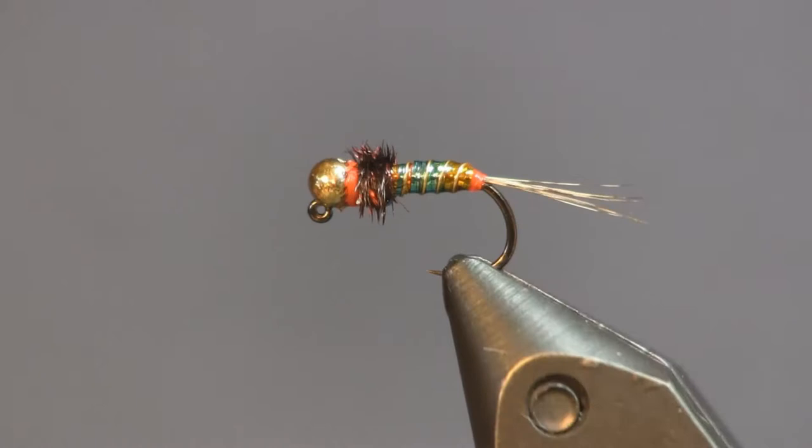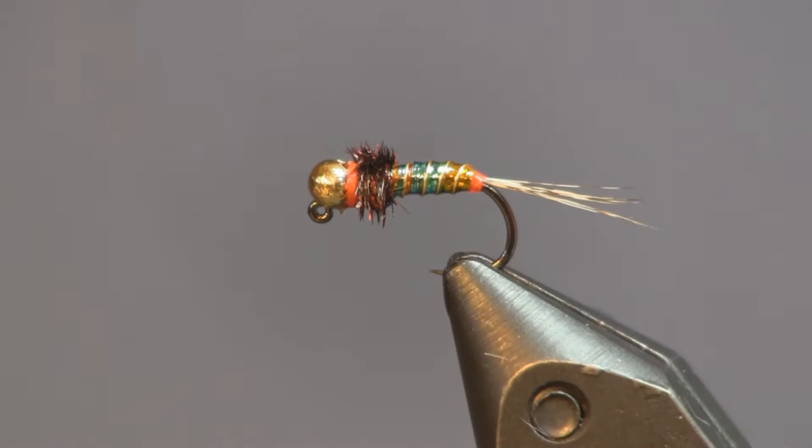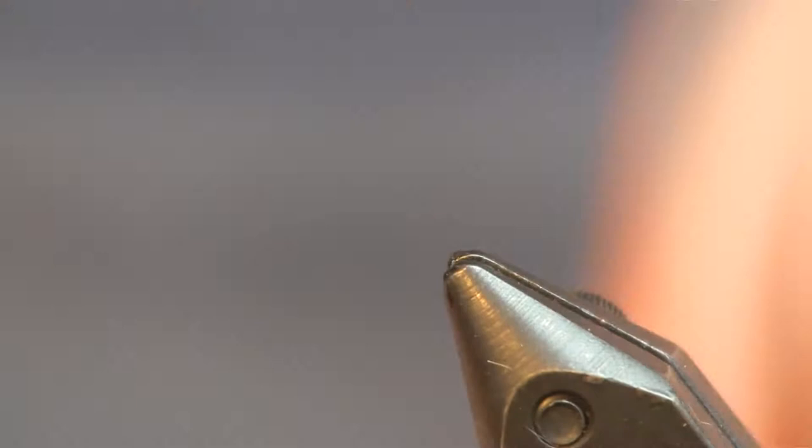Hey everybody, Sean Hulsinger here from Hulsinger's Fly Shop again with you, another nymph pattern. This one we're going to call the Rainbow Bright Fly. This is my version of the Rainbow Bright, and this is another jig fly, another competition style jig fly.